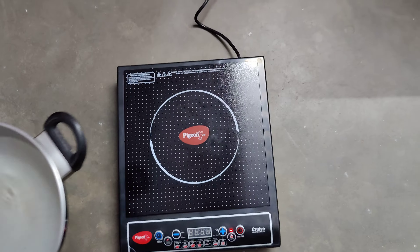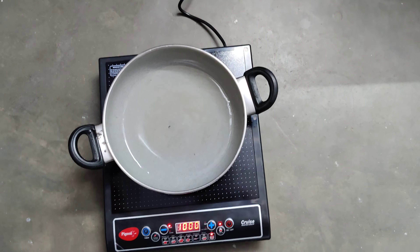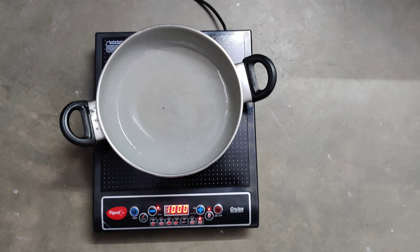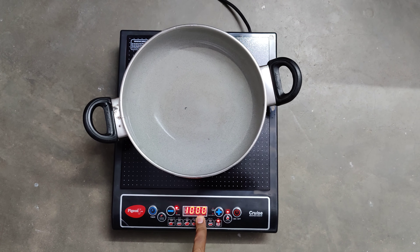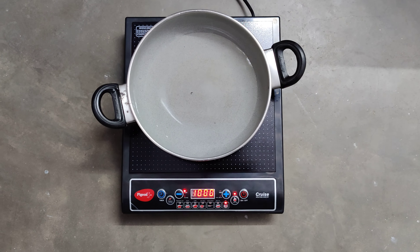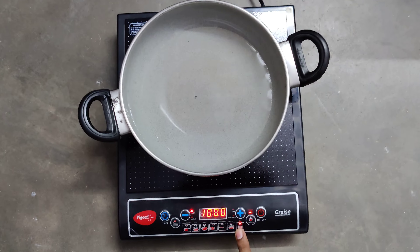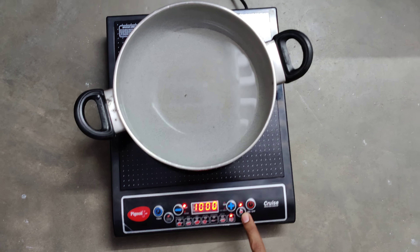I am keeping water in a kadai to boil. The device recognizes that something is kept on the induction and it shows 'idli' on the display.